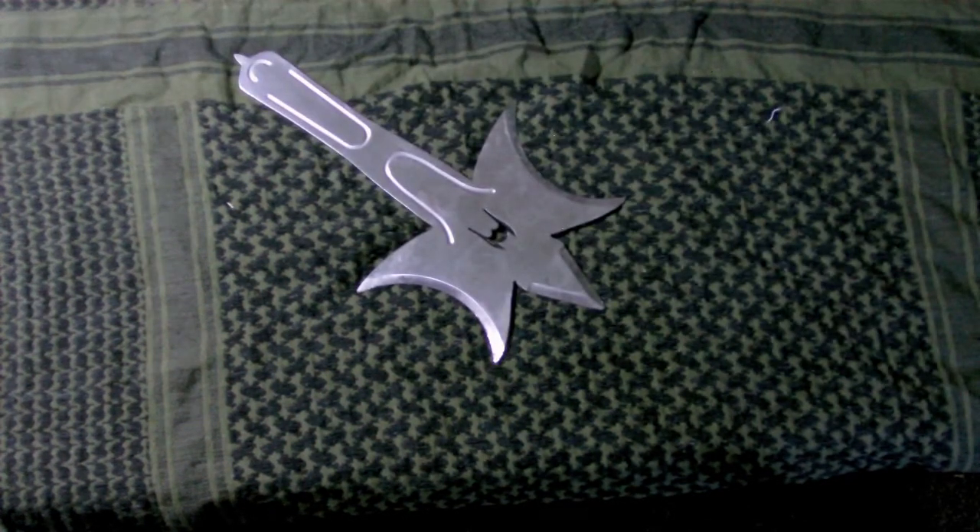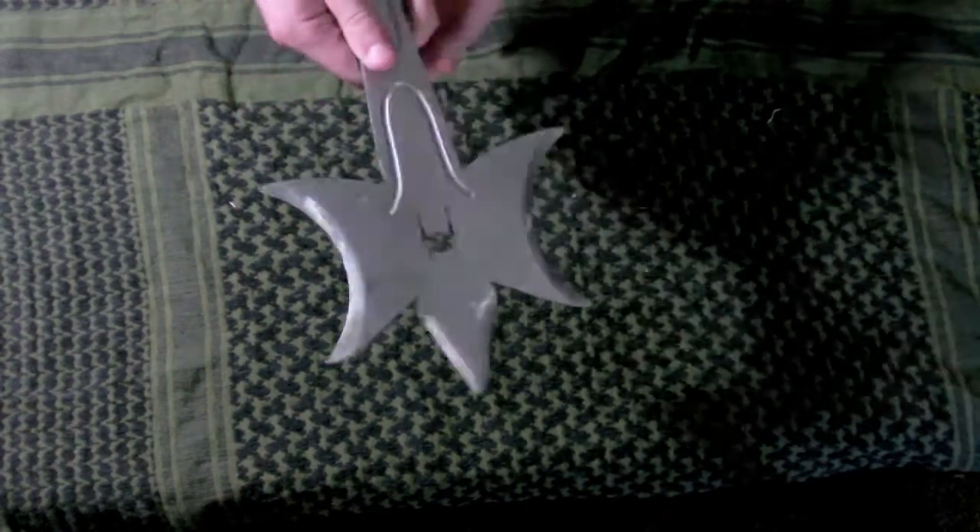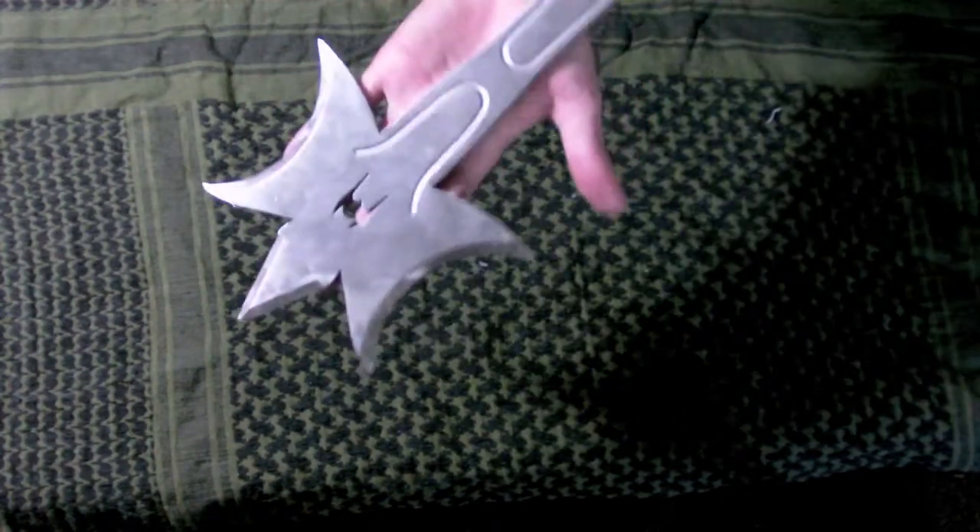This has become my new favorite thrower because you can't miss. You have to suck really hard to miss the target, and if you hit it any way, it's going to stick. Doesn't matter if it hits backwards, forwards, slantwise, however you want to call it. And this thing is scary. How is this legal in California? I have no idea. But I'm happy it is because this thing is awesome.